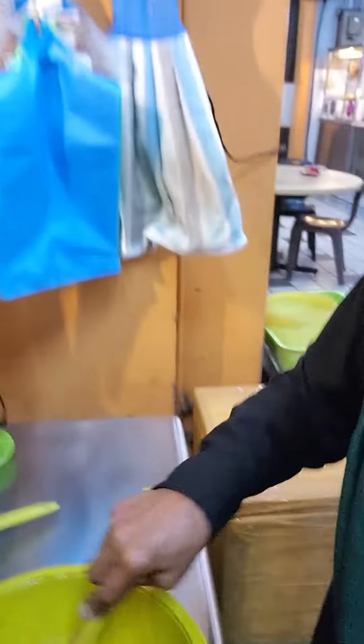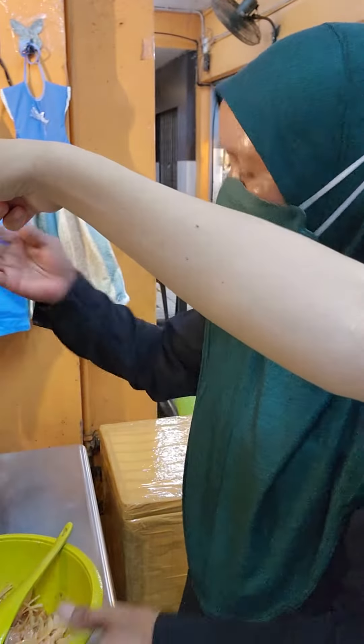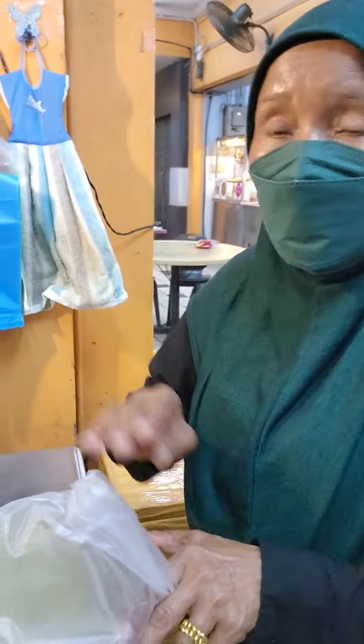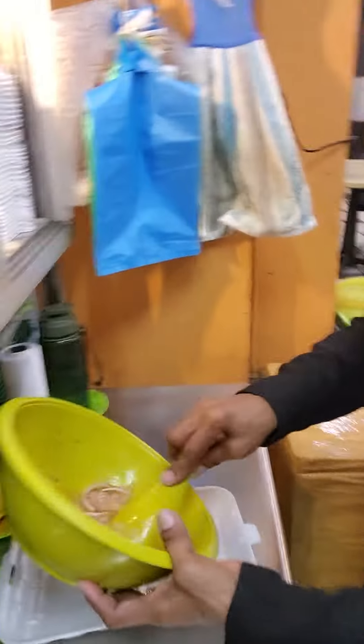Auntie will mix it together for me. I'll try a little bit — I also ordered some kuih so I don't think I can finish it all. It's nice!